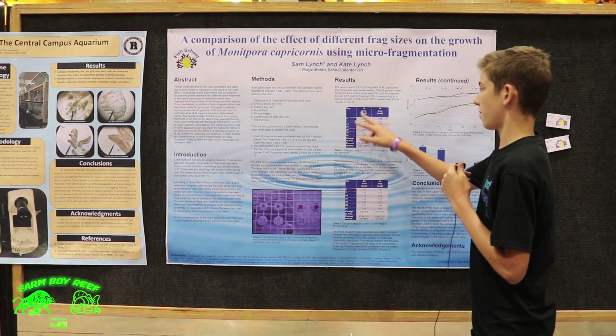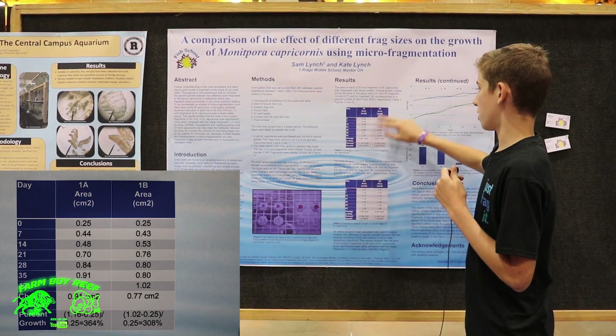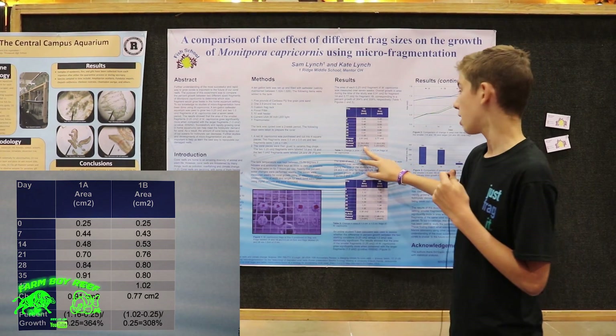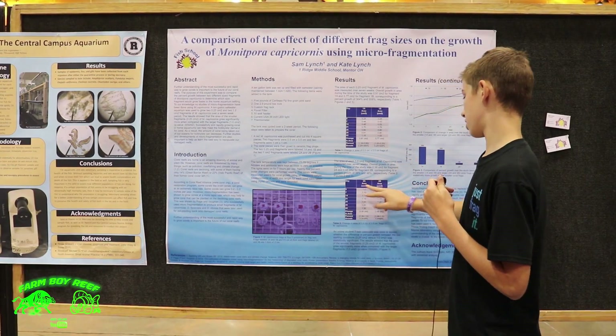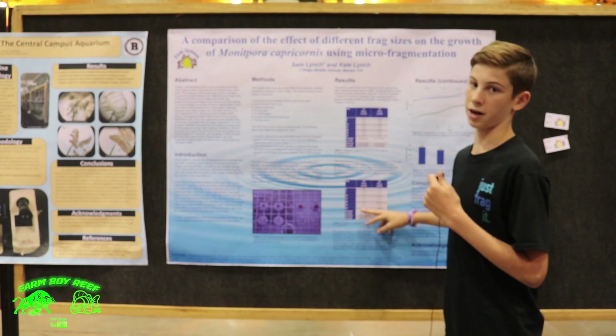So up here you can see my results. Basically 1a's percent growth was 364% and 1b's was 308%. Then for 2a and 2b it was 38% and 48%, and you can see that's definitely a big difference.